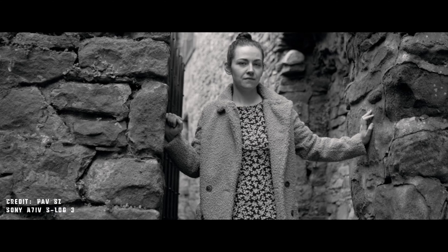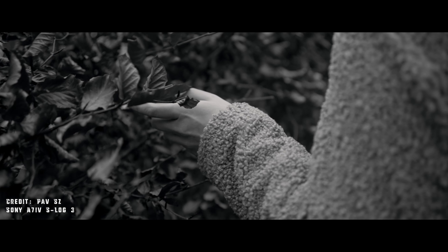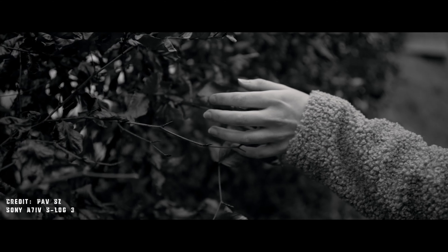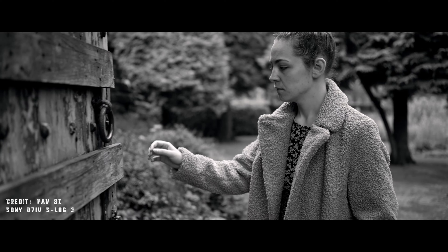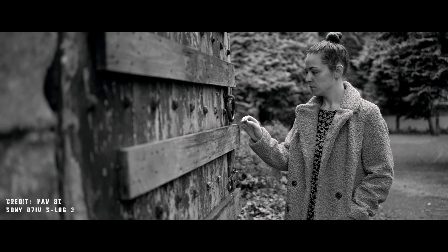Some of the b-roll is actually going to be shot with an A7 IV. I want to give special thanks to my buddy POV — my good friend from povsz — who has the new A7 IV and was able to use the Dane LUT with it, specifically S-Log3 converted to Rec 709 with this LUT applied on top.